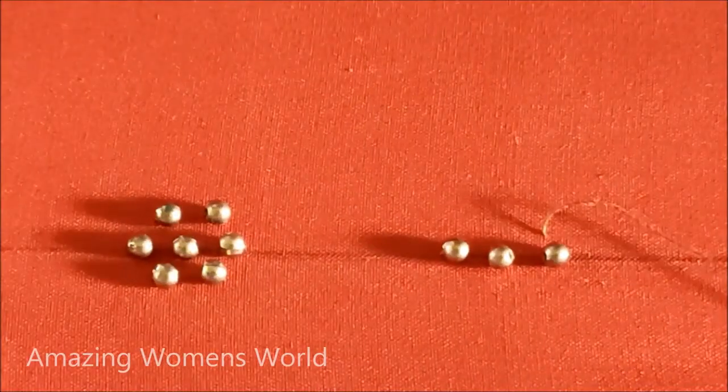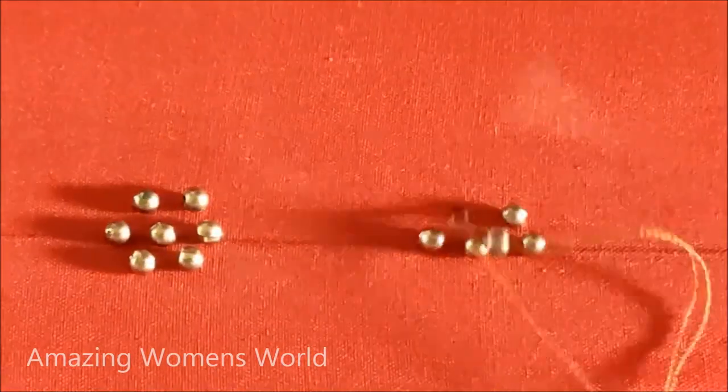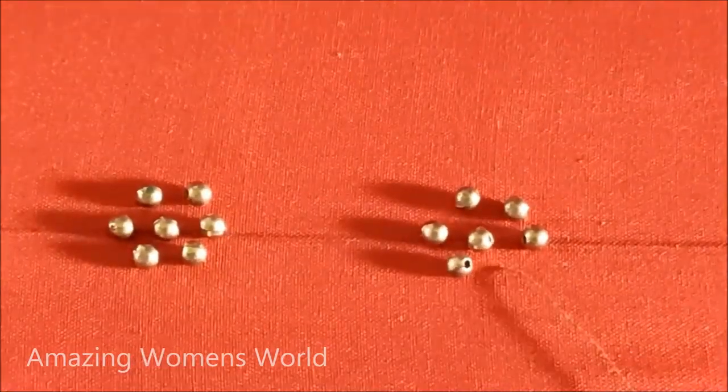Here I will be elaborating step by step so that it will make your work easy to do. You can also try this on your old blouses to recreate them into a new designer blouse — just remove the side stitches, fix the frame, and follow these instructions.